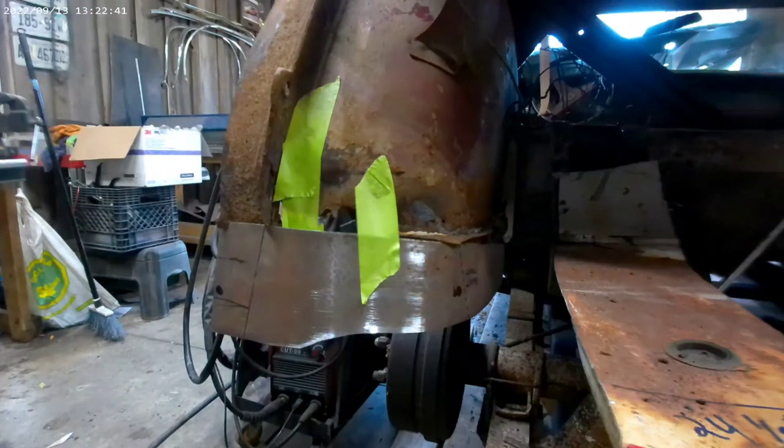All I've done is traced the cardboard template out onto a piece of metal, cut the metal, and then bent it with my knee to get it the right shape. Obviously it's sitting lower than it's going to go, but it's just there for reference to show you the shape of it. Now all I have to do is attach it to the car — that'll be the next step.